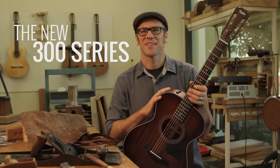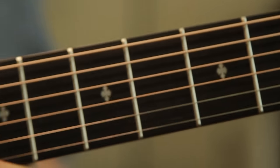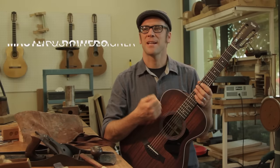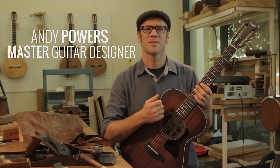I love our 300 series guitars. These guitars we're building with fresh refinements throughout the instrument to make the most dynamically responsive, expressive instrument the 300 series has ever been.